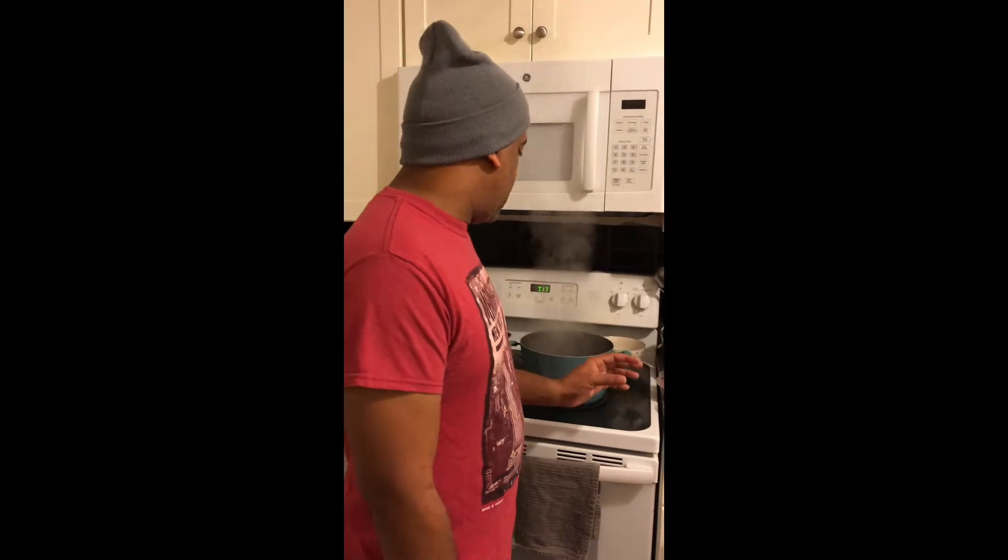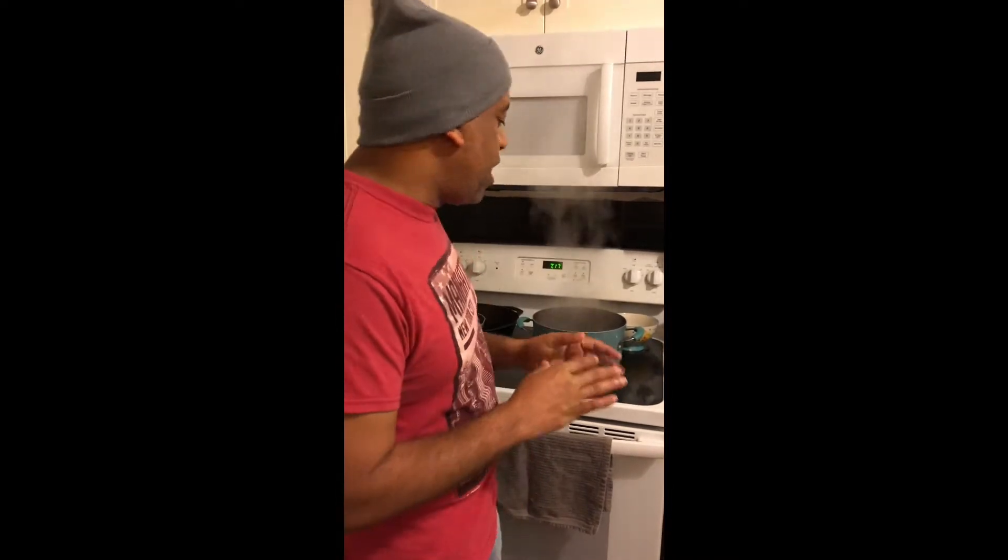Hi, welcome to my channel. Tonight we will be preparing a pasta — my friend Kelly always asks how I prepare my pasta, so tonight we're gonna be preparing a shrimp pasta.